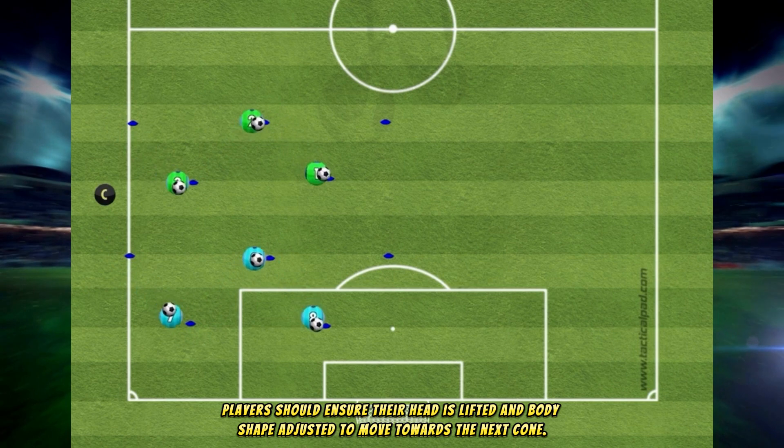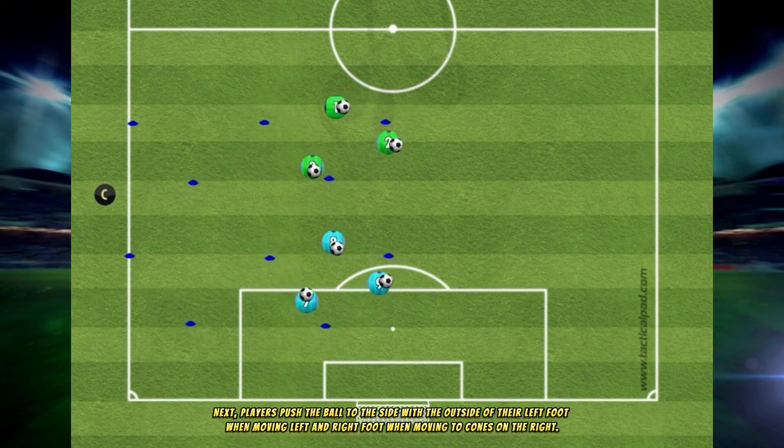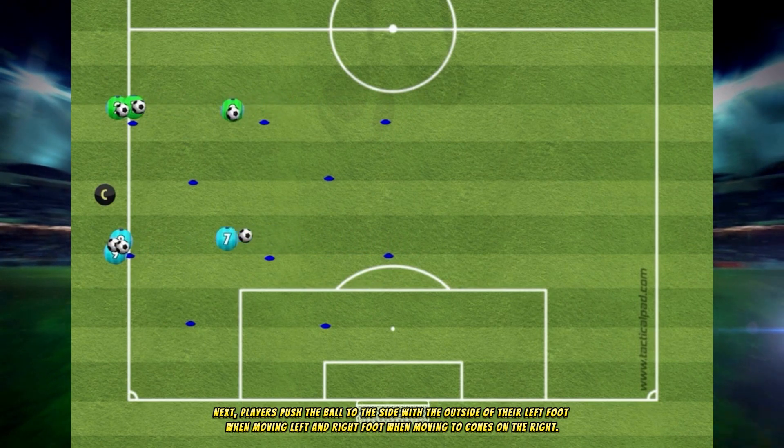Players should ensure their head is lifted and body shape adjusted to move towards the next cone. Next, players push the ball to the side with the outside of their left foot when moving left, and right foot when moving to cones on the right.